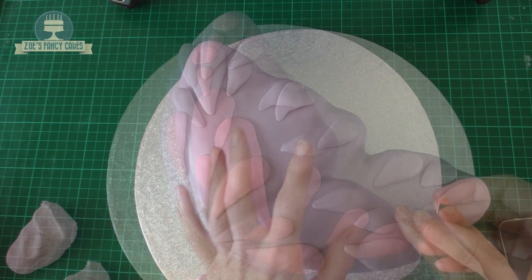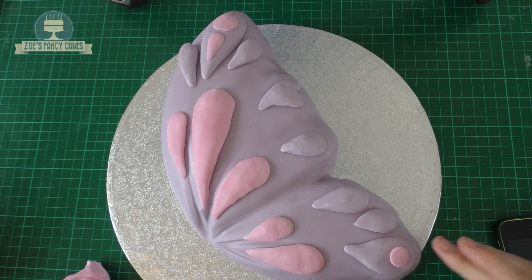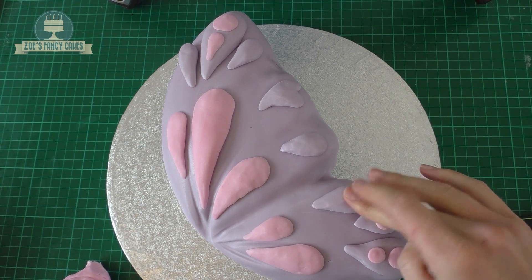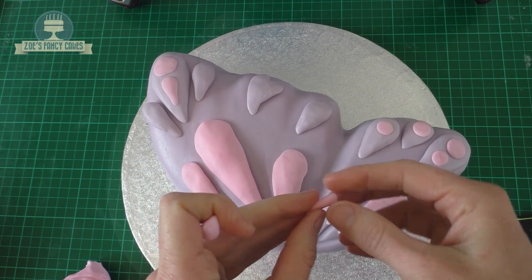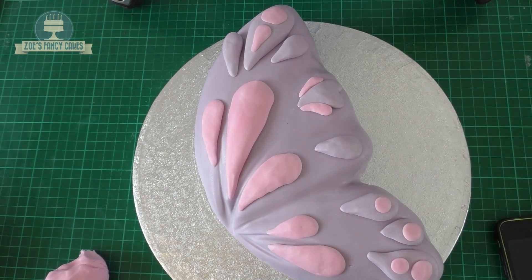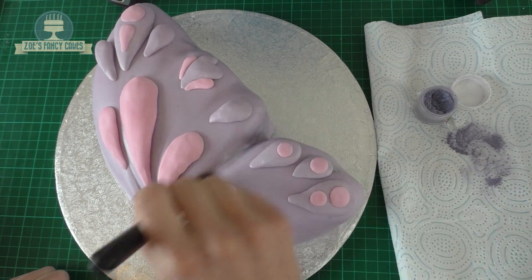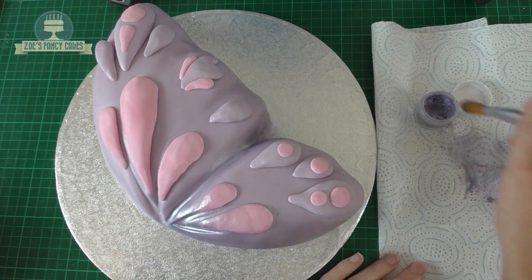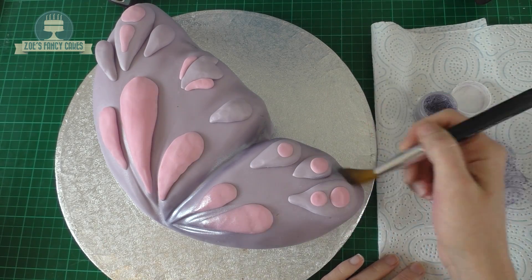I'm going for some little circles — give them a squidge down to flatten them. I'm putting these in the fat end of some of those purple teardrops. Then we'll do some tiny teardrops again in pink, putting these around some of the purple ones. Just to give a bit more depth, we're brushing on a little bit of colour — make sure the colours you're using are edible. I'm using a pearlised purple one.